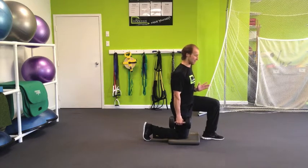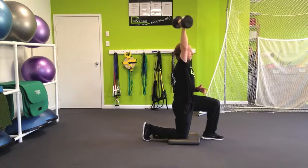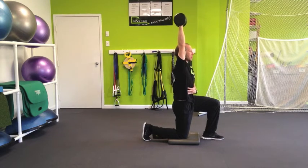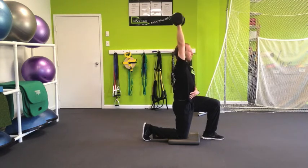We're going to grab an appropriate size dumbbell. Bring it up to the shoulder with the thumb pointed back. As you press up, make sure you're elongating through the abs. Bring it right back down, right back up — making sure the entire time you have good straight posture.